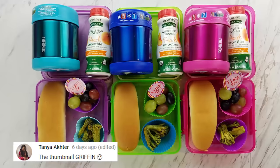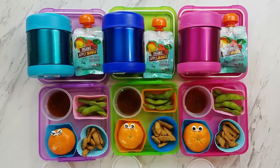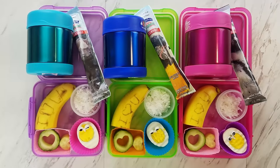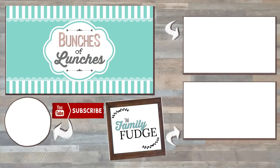Let me know in the comments down below - out of all of today's lunches, which one was your favorite? If you enjoyed this video, don't forget to give it a big thumbs up, and go ahead and hit that red subscribe button.